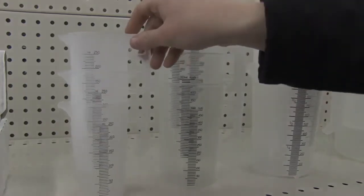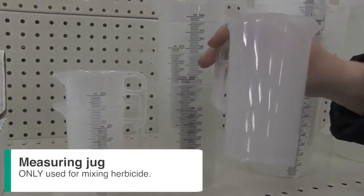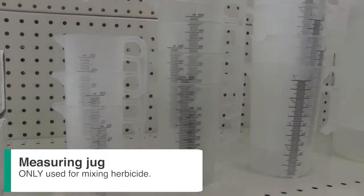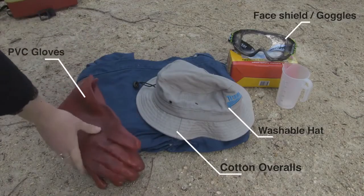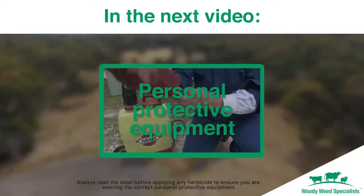To mix our herbicide, we will need a measuring jug. Only use this jug for measuring herbicide. Make sure to label and store this with all other herbicide application equipment. Now we have all of our equipment, let's get started. Check out the next video on correct personal protective equipment.